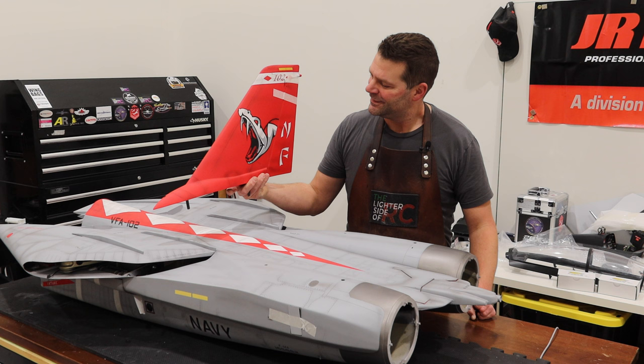If you're here for the gear painting, just hold tight because we've got to weigh all the parts on the F-14 first and then we'll get into the gear painting.